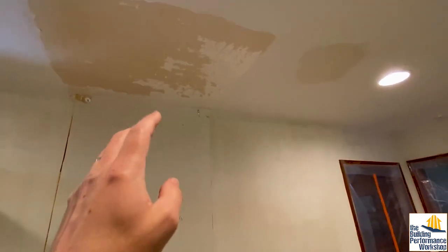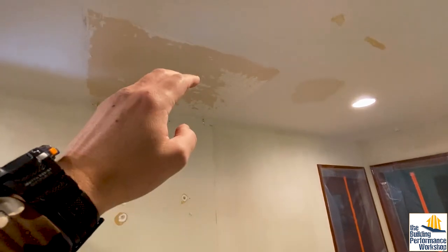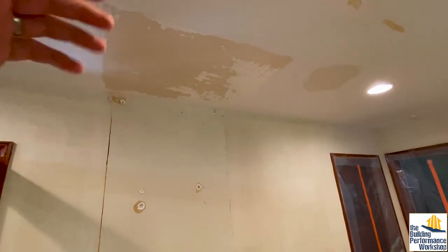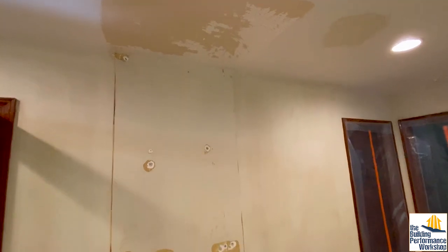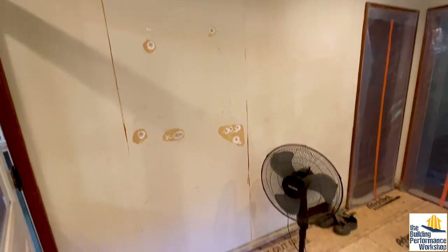You could put the fan in the attic so it isn't in the living space, but then you'd have to go up in the attic to maintain or replace it, which is a pain. You could put it on the rooftop as well, but that has its own issues. So we're just going to put a regular chimney-style range hood that hopefully has a bowl shape on it.